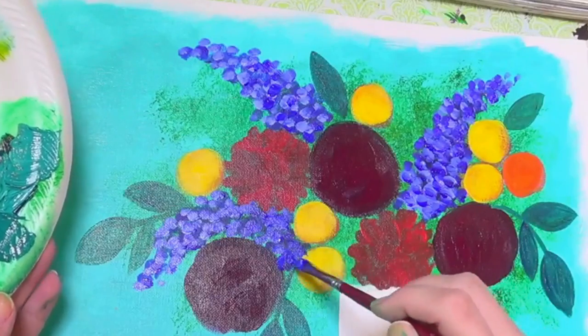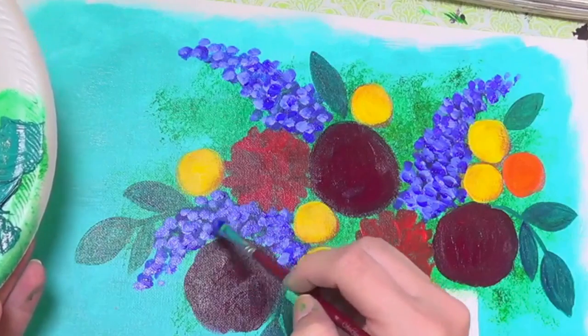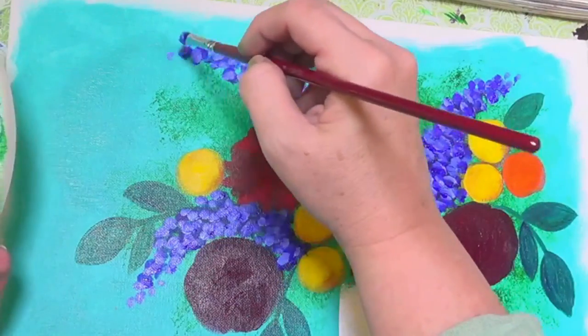I'm also keeping my outside edges nice and random so that they don't look too perfectly cone-shaped. I want them to have kind of a natural feel.